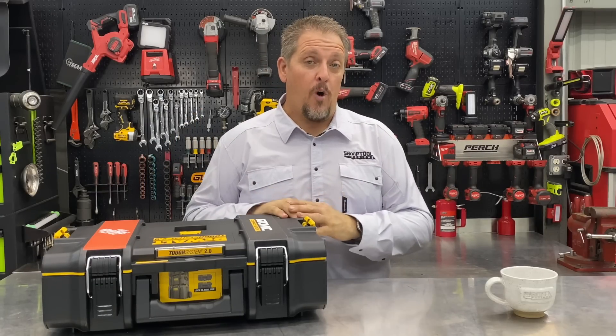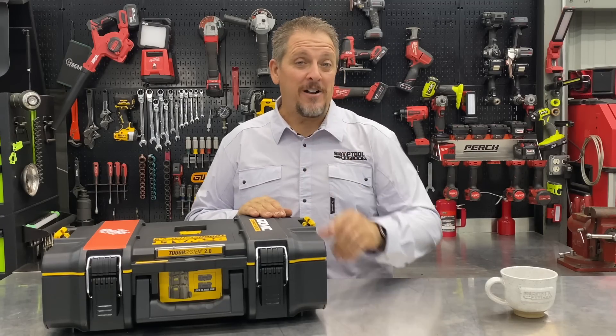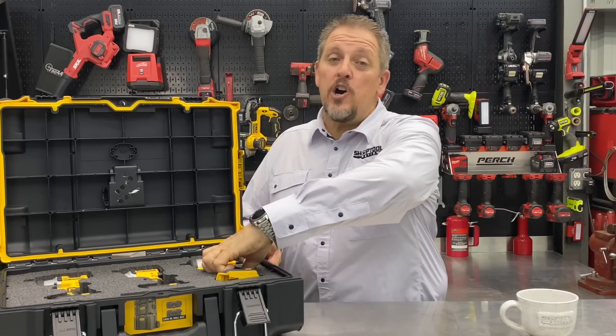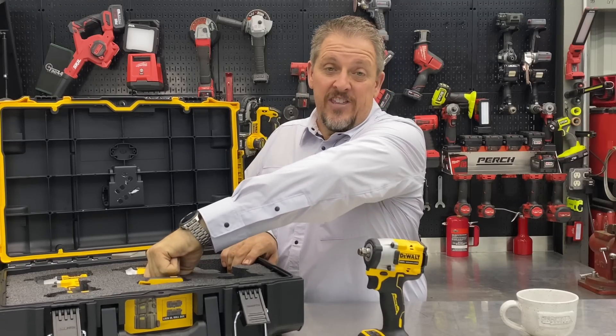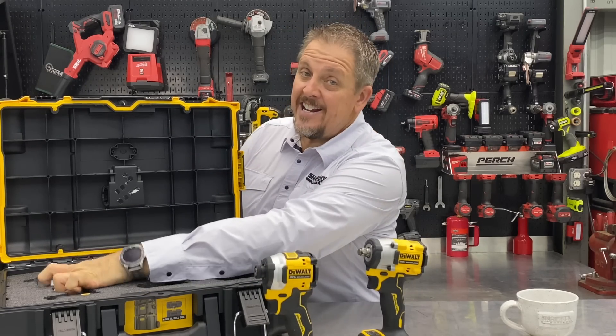We've got something brand new from DeWalt — the Atomic Series. You don't want to miss it. I'm Tim Johnson, you're watching Shop Tour Reviews. If you follow us on social media, you probably already know that we talked about these Atomic Series impact wrenches and impact drivers coming out this fall, this season here in 2021, and we were excited to see them.